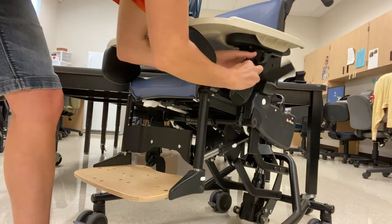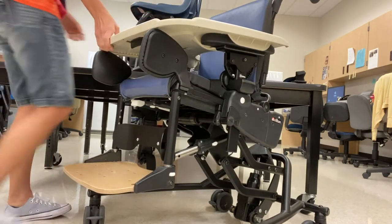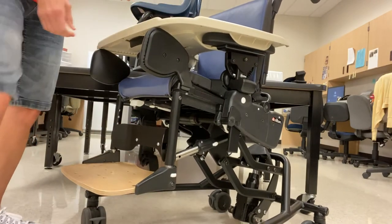Hey folks, let's go over how to adjust the footrest on a Rifton activity chair. First of all, ensure that the chair is locked, because this will make your life a thousand times easier.